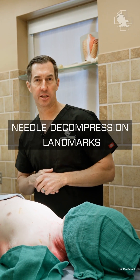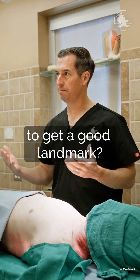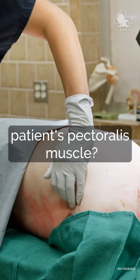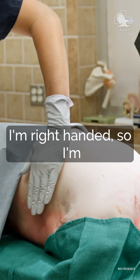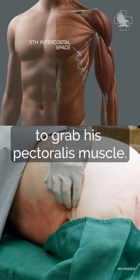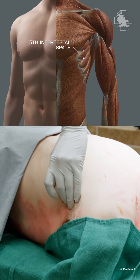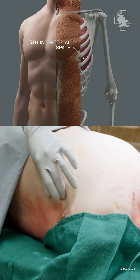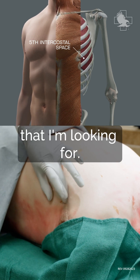We're going over left lateral chest placement. First, I want to identify where the patient's pectoralis muscle is. I'm right-handed, so I'm using my non-dominant hand to grab his pectoralis muscle. My pointer finger finds directly where that rib is — this happens to be the fifth intercostal space that I'm looking for.